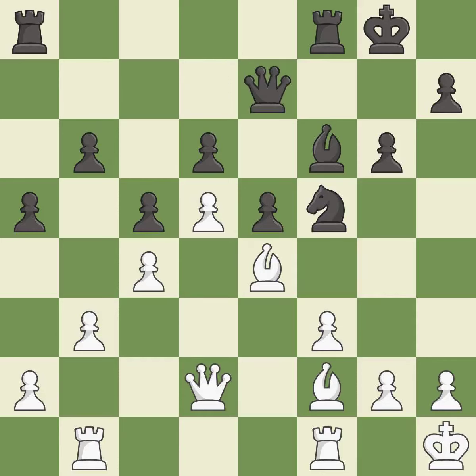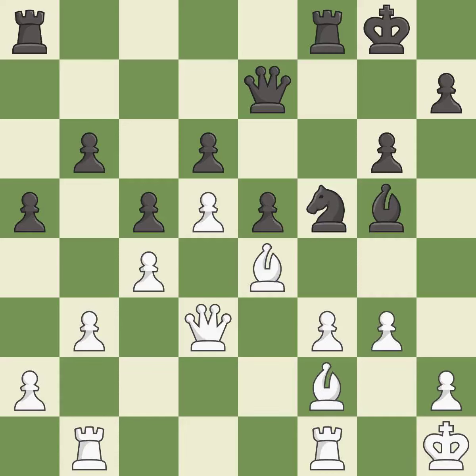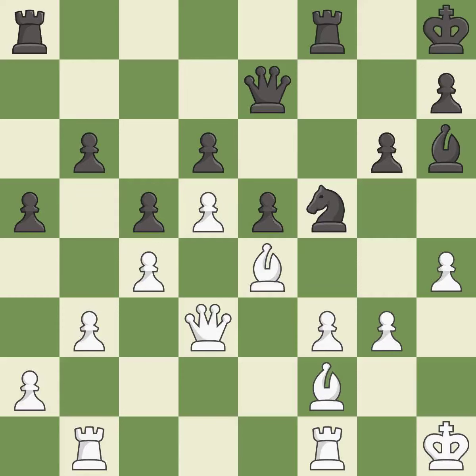This is not the best — it is an inaccuracy. This protects the attacked knight — it is excellent. A solid choice. This ignores an opportunity to take an outpost with a knight — it is an inaccuracy. There were worse moves, but also something much better. This is not the right idea — it is an inaccuracy.